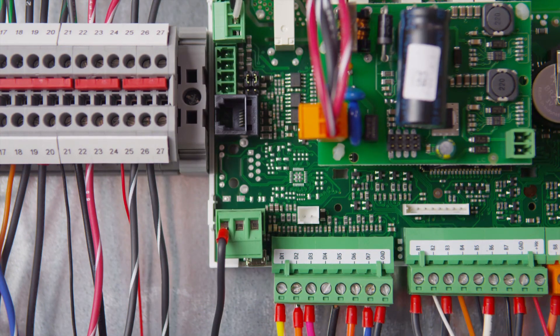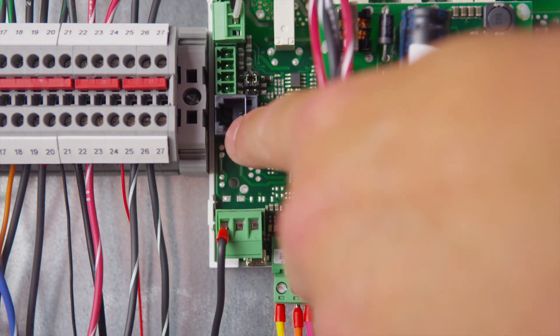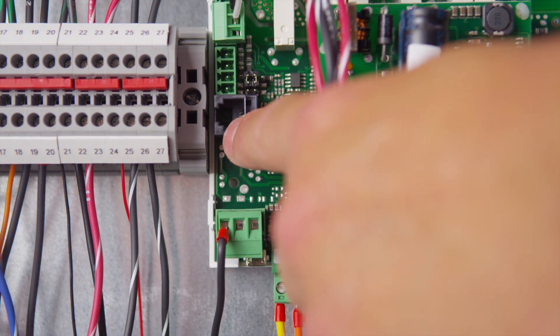Each Fusion Tech unit requires an individual address in the logic board. Plug into the logic board using the TecEye controller, give each unit an individual address, and you'll be ready to go.